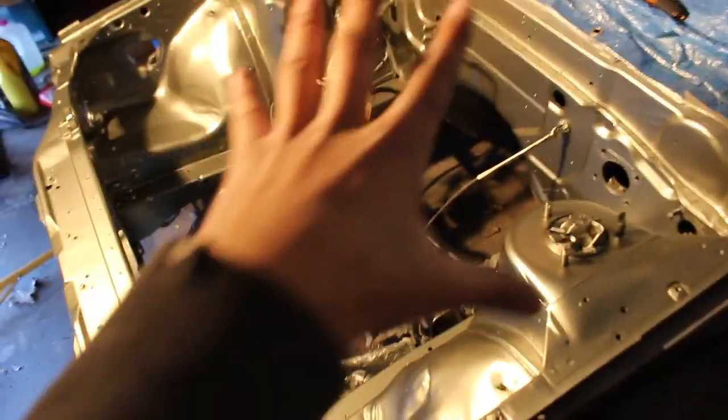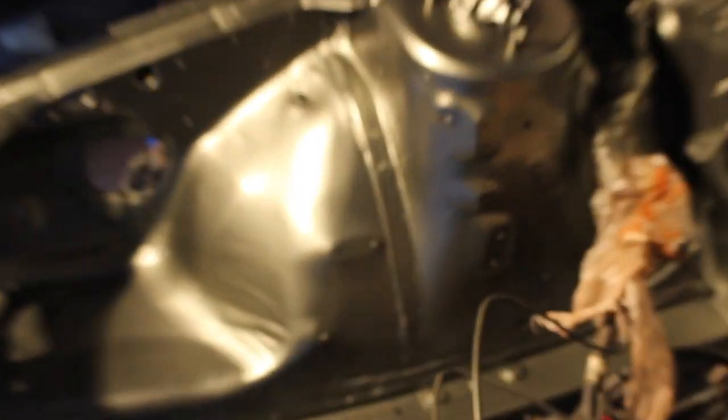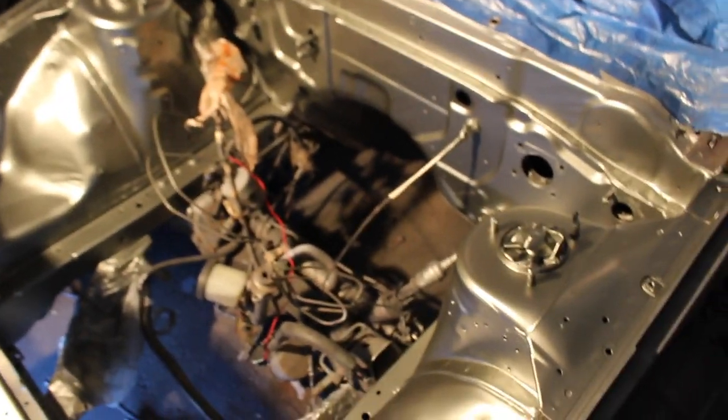We're done with the base coat. This color is Millennium Jade — for those wondering, it is Millennium Jade. This color came on the R34 GTRs and maybe even the 33s; I don't believe the 32s. Sorry about the mask, it's really fuming in here. It will not pop until we get the clear coat on it.